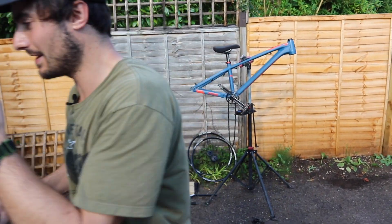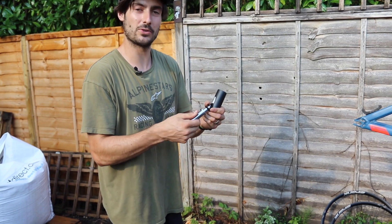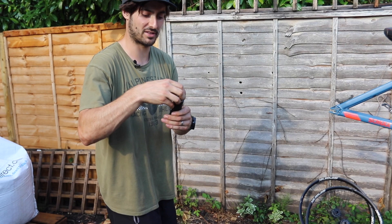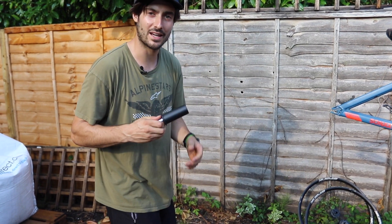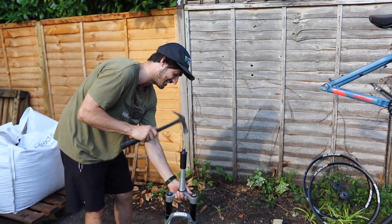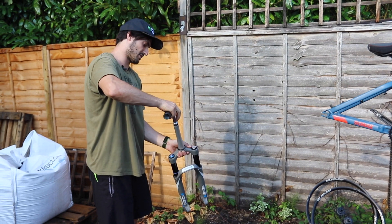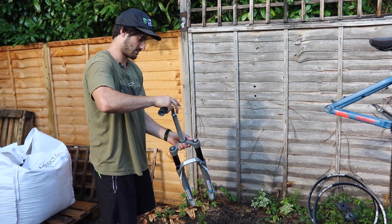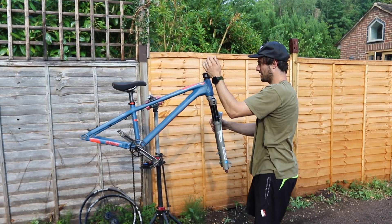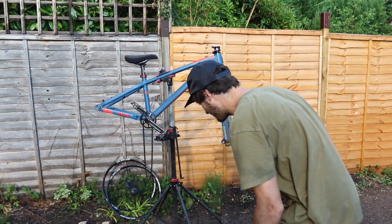Next we need to put a star nut in, which is actually quite tricky. I have this cool tool I bought off the internet — it wasn't very expensive but I definitely recommend it because it puts the star nut in at the perfect depth, nice and straight every time. You just hammer it on the top, unscrew it, and there it is — perfectly in every time. That grey Suntour finish looks quite cool, I think I like it.